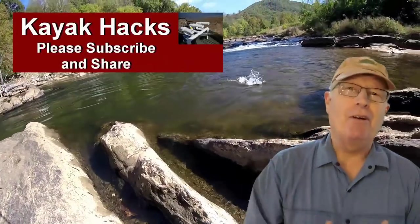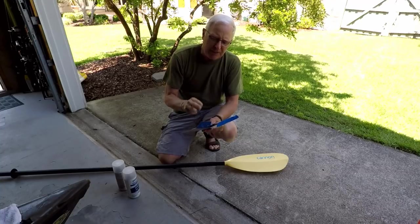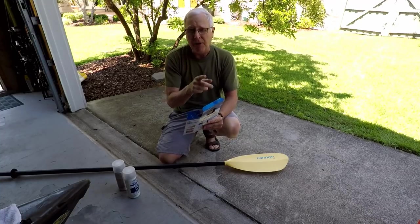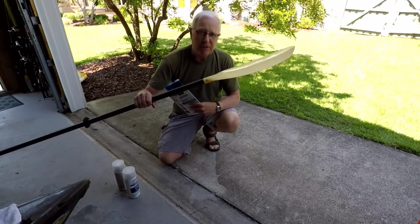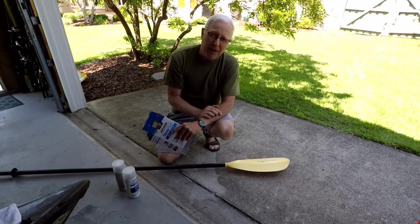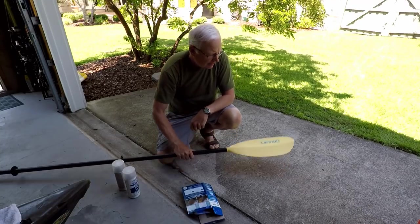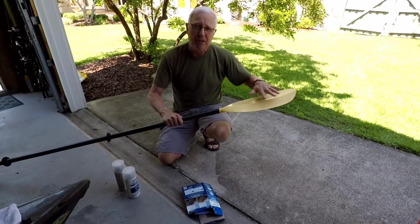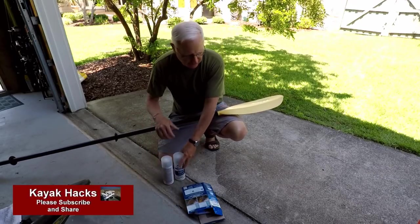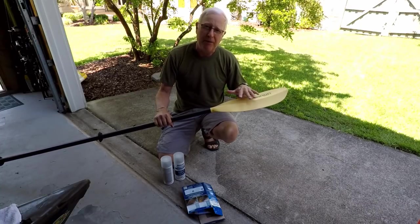I heard about this stuff called Neverwet and it claims that it creates a super hydrophobic surface on various materials including plastic. So I'm going to test that on my paddle, and the result I hope to get is that after it's coated with Neverwet — you've got to do it in two coats — it will create a surface that will keep water from dripping from the paddle.